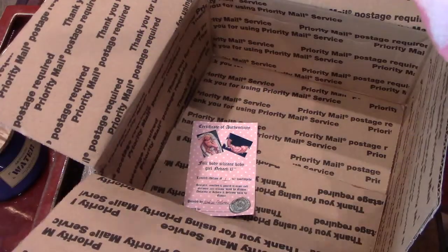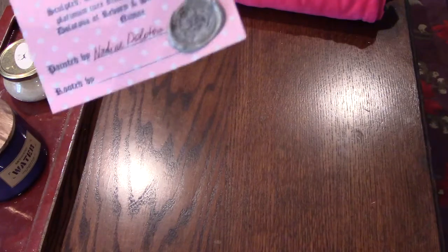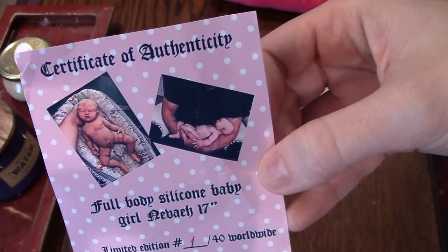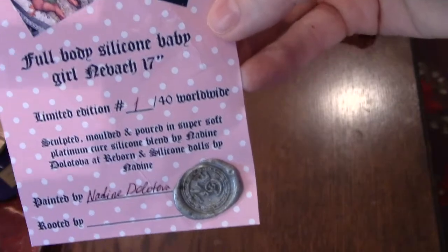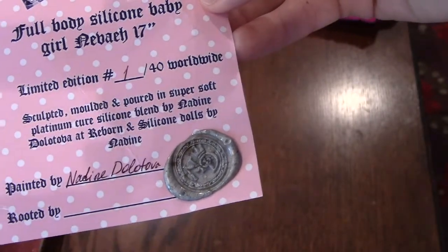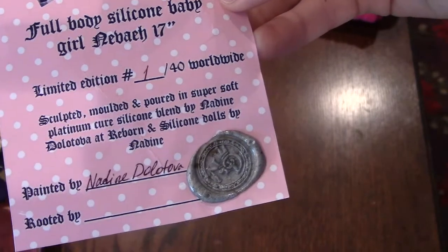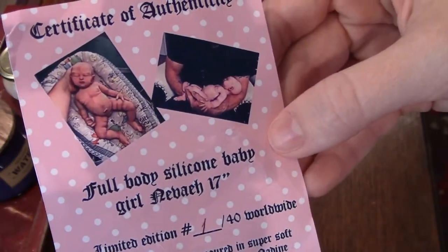I'll go ahead and turn her around and show her little certificate. Here is her stamped certificate of authenticity. This is the full body Nevaeh sculpt and this is prototype number one. You can see that she was sculpted, molded, and poured and painted all by Nadine, and she's in her special super soft blend.